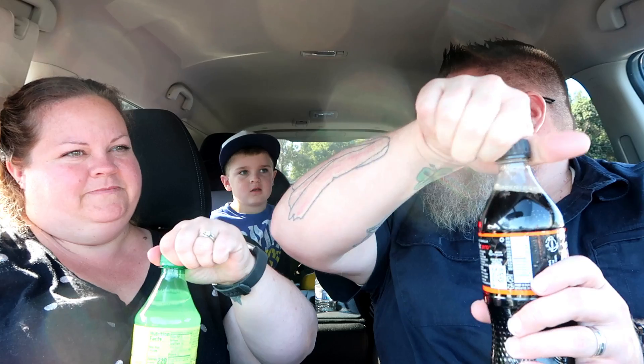Let's crack these open, everybody at the same time. That sounds like a snake! All right, so again this is the Orange Vanilla Zero Sugar — it has zero sugar, zero calories. I'm going to try the orange one. Not bad! Oh, that's pretty good. I like that oranginess in there.